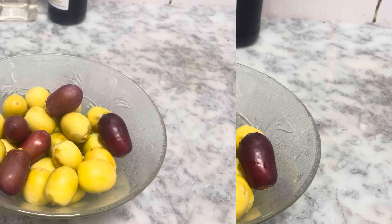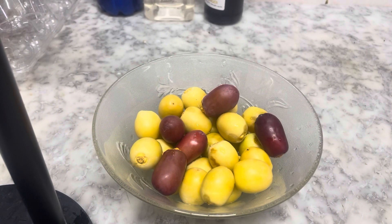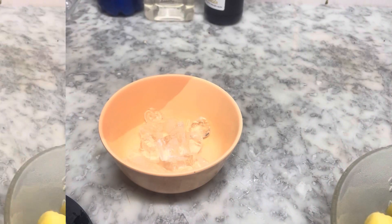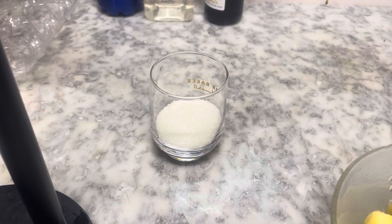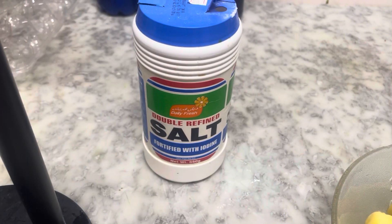It's called a juice. I've got a lot of juice here. A little bit of ice, honey, sugar, and salt.